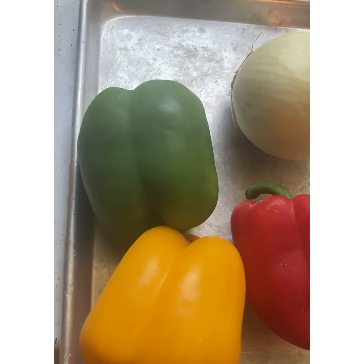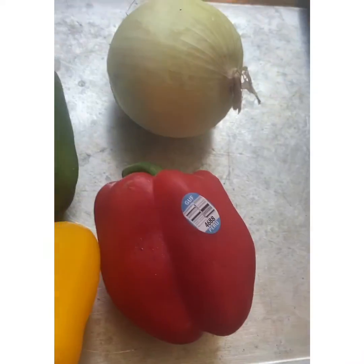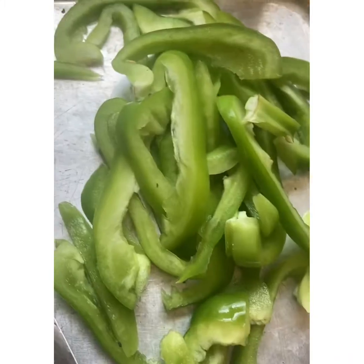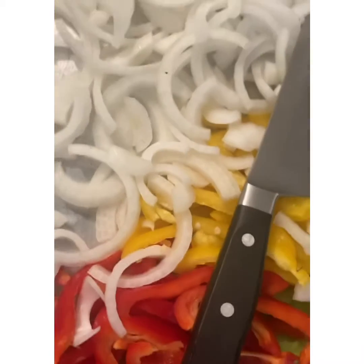We're going to start by cutting the green bell pepper, yellow pepper, red pepper, and a yellow onion into large slices. The color combination of these peppers and everything mixed together is going to give these hot dogs a beautiful presentation.